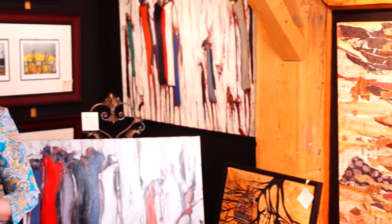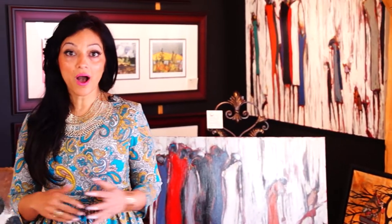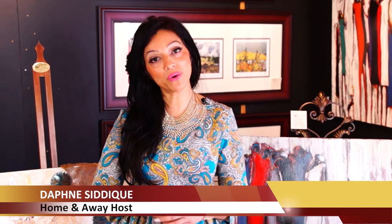Thinking of redecorating your home, but worried it might get a little too costly? On today's Home and Away episode of Enoki Daily Spotlight TV, we're going to take a look at some easy do-it-yourself projects that you can create yourself at home.